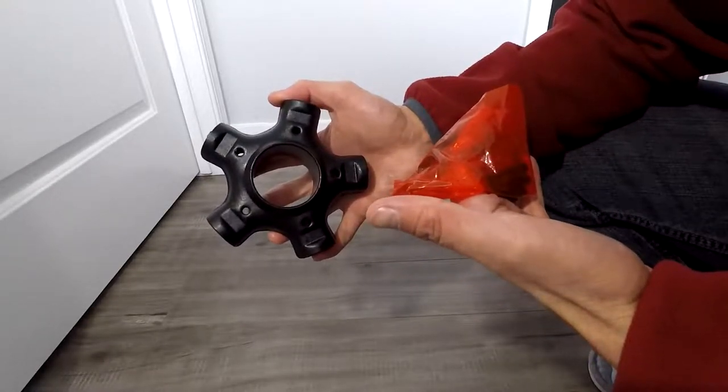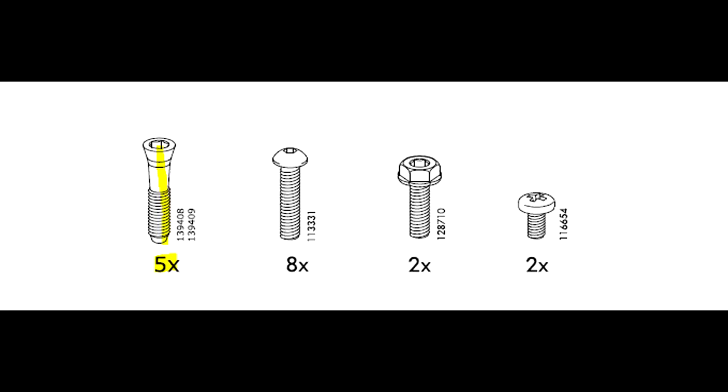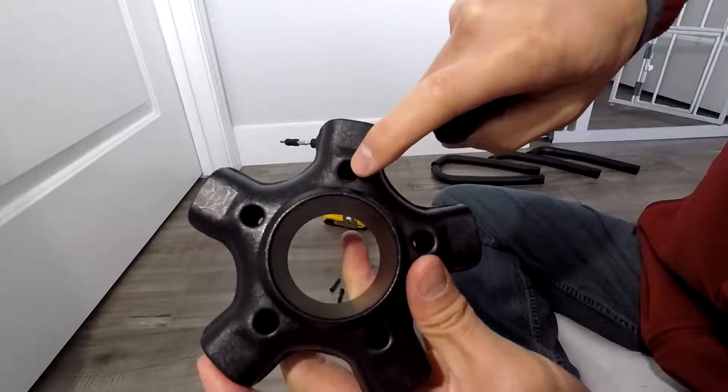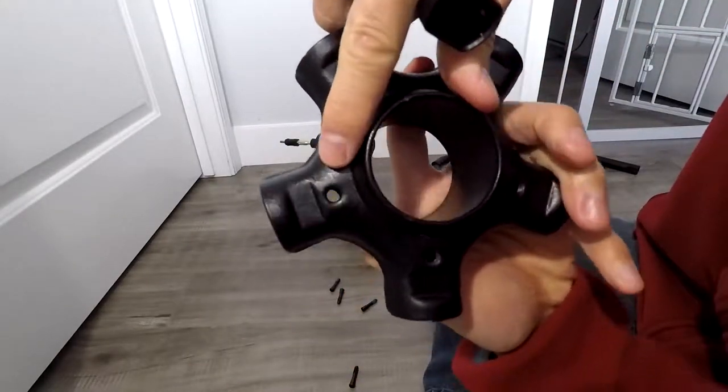So the first thing you want to do is take this core piece — as I'm going to call it — and get the five screws that come with it. It's actually inside the actual core piece. Take those five screws and notice that this side is bigger than the other, so you want to put the screws through the bigger side.